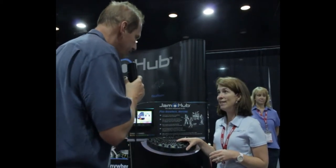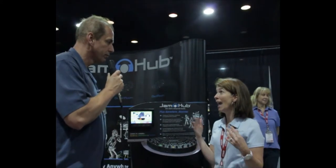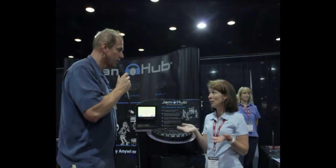As far as who this is great for — this is great for bands if they're playing in an apartment or want to play in a basement. They can play and not disturb anyone else in the house or around your apartment.